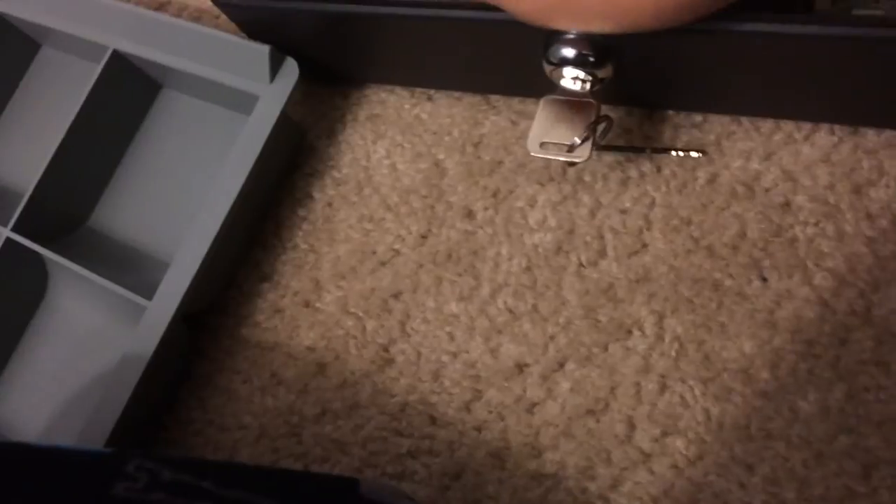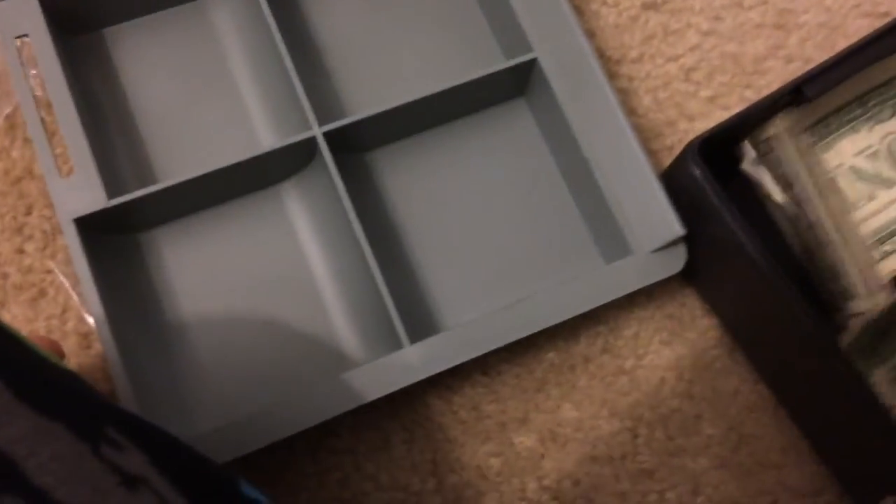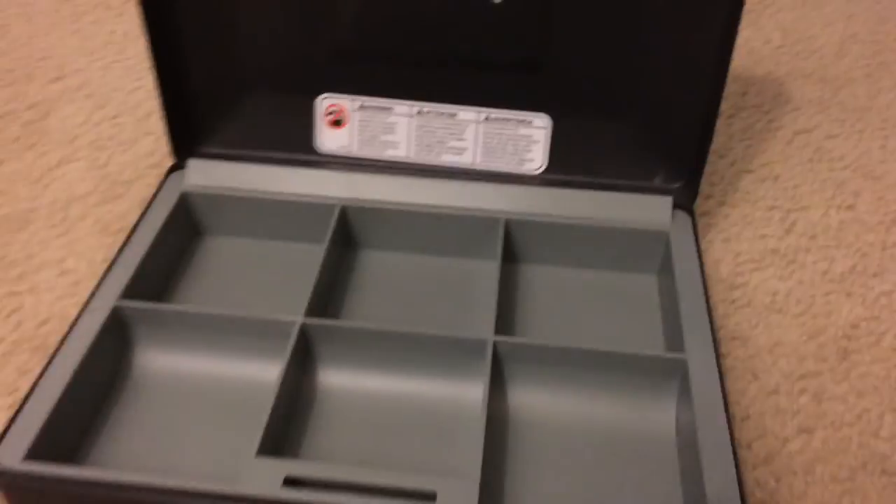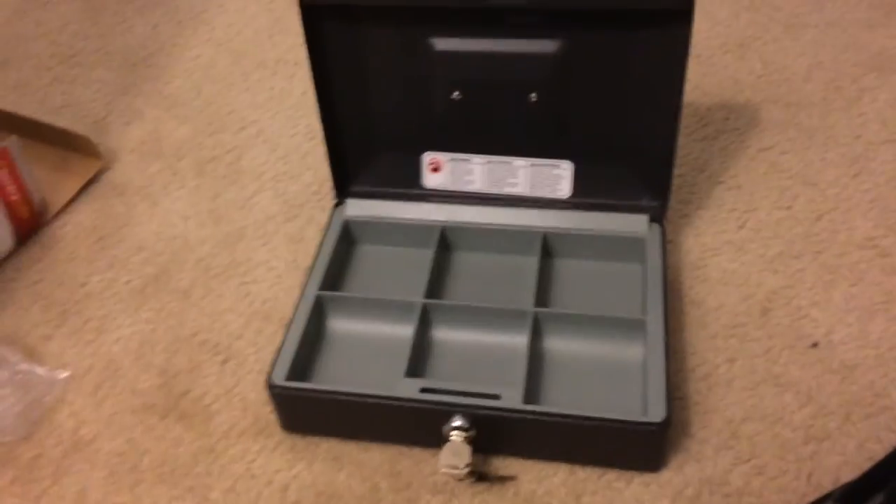This is basically what I really wanted to do — this is about $10, just to let you know. Why didn't I tell you that earlier? I do not know. So that is the SentrySafe cashbox review. I'm Eric the Random, and this is a cash box.